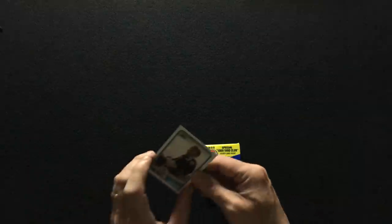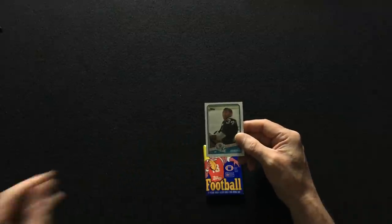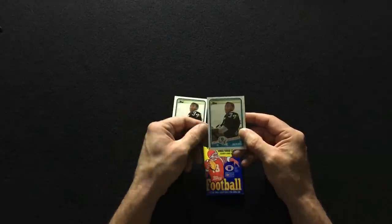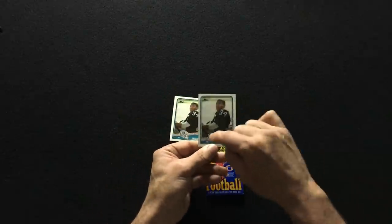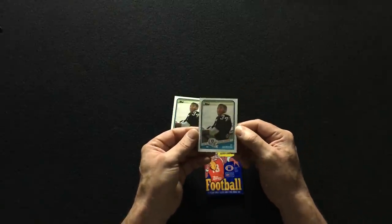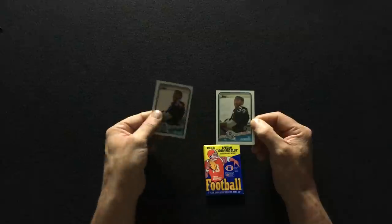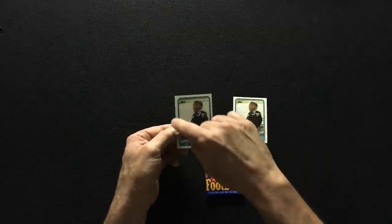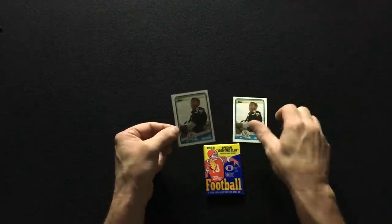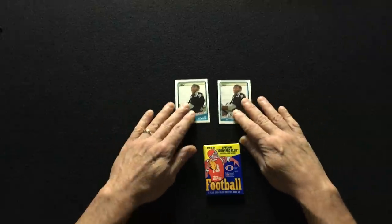I told you guys earlier I got a couple of them from my earlier packs. Here are the two I pulled. You see how these cards have a border around them — that border should be absolutely perfect. This one is a lot better than this one. You see how this one's a little off-center, the sides are uneven. This one will be worth a lot more than that one, but they're still both great cards.